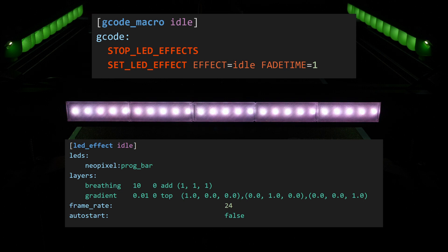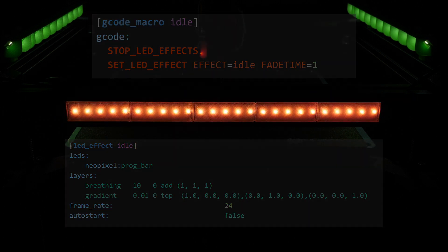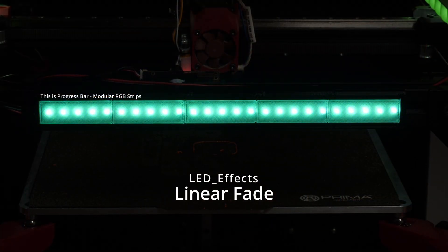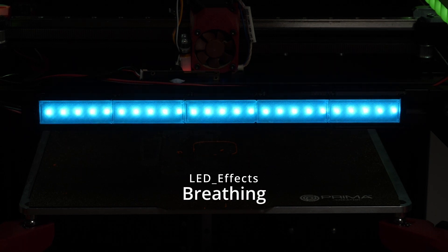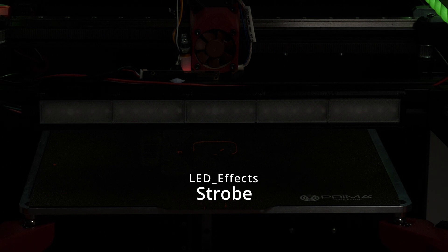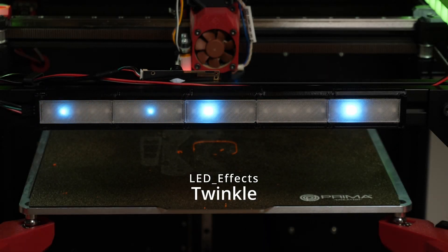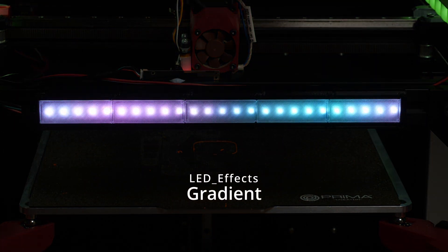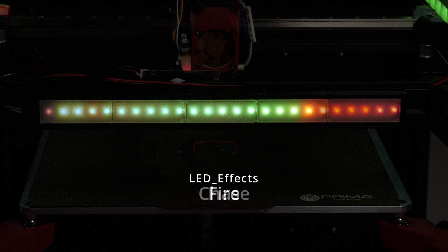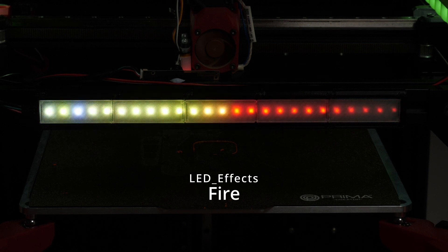The effect parameter is just the name of the LED effect you want to enable. Optionally you can add stop=1 if you want to turn the effect off rather than on, and optionally add a fade time. Here's a quick demo of some of the effects you can use: linear fade, breathing, blink, strobe, twinkle, gradient, comet, chase, fire, and step.